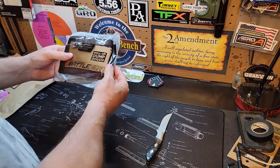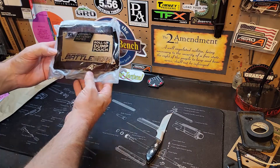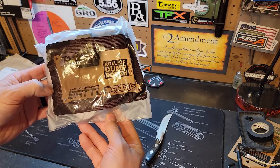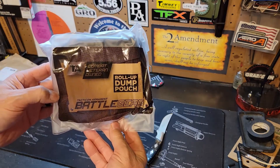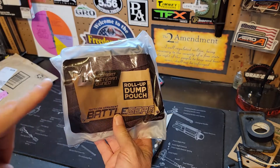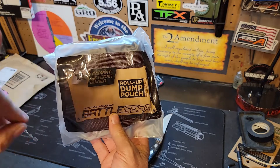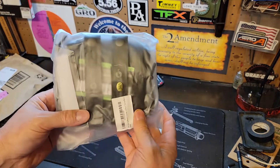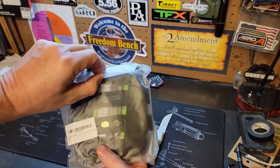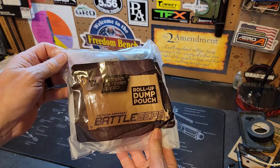We've got a roll-up dump pouch from Tacticon Armament — part of their battle gear line. I've got a couple of their battle belts and some of their mag holders. I haven't done any reviews on those yet — those are to come. I just wanted to show you this real quick; we'll leave this in the pouch and I will do a review on it.